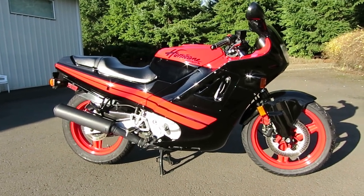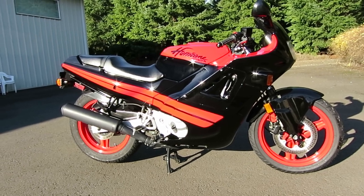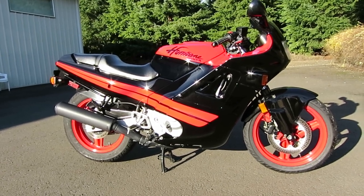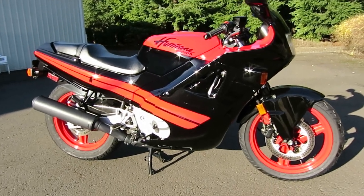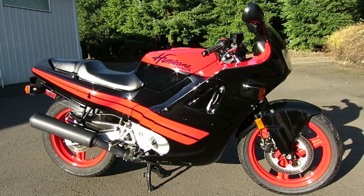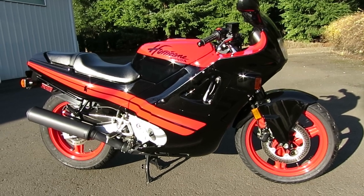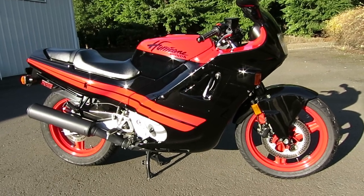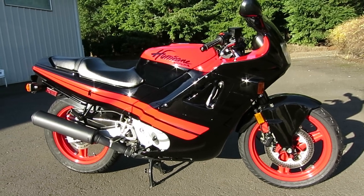This was the year that Honda came out with the very first fully faired sport bike, and it's still a great looking bike today. I am the second owner of this, and it was purchased about 12-13 years ago, gone through and ridden a little bit, and then put into the museum for the last 12 or 13 years.